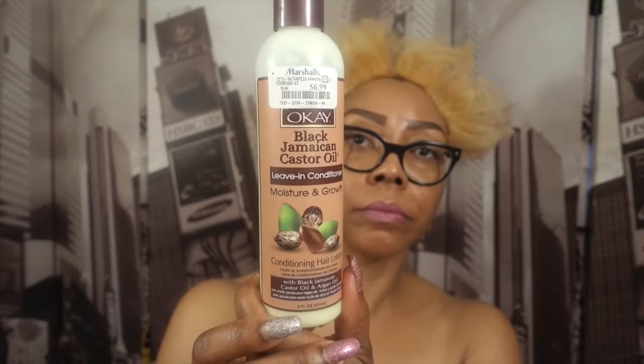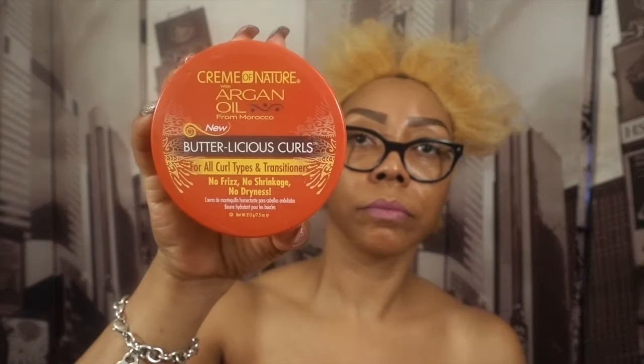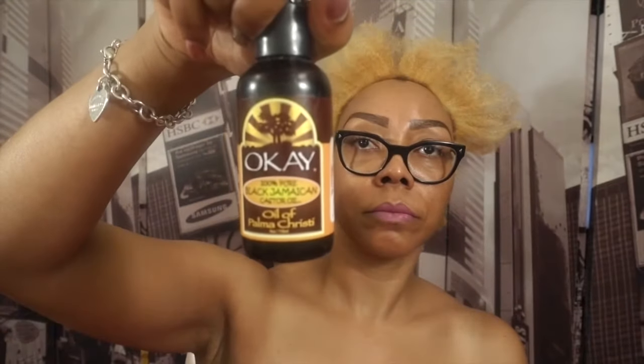Today I'm going to be showing you how I do my twist out. The products I'll be using are this Black Jamaican Castor Oil leave-in conditioner, this Cream of Nature Argan Oil Butterlicious Curls, and 100% Black Jamaican Castor Oil. You can see me spraying water onto my hair — my hair air-dried overnight. I washed and conditioned it last night and let it air-dry.